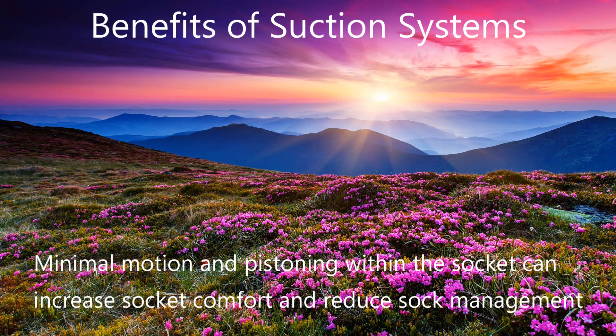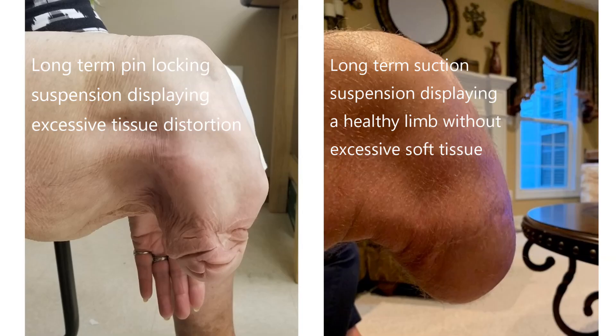Suction suspension is a fantastic form of prosthetic suspension for transtibial users. It significantly limits pistoning within a prosthetic system. This results in less volume loss and a better fit throughout the day compared to pin locking systems. It is also possible that over a period of years, a limb managed in a suction system would not display the excessive tissue distortion that is often seen in long-term pin sockets. These pictures illustrate the difference in limb tissue and shape resulting from long-term use of pin systems compared to suction systems. While this tissue distortion has not been studied or proven to result from pin systems, it is clinically seen in many long-term pin socket prosthetic users.